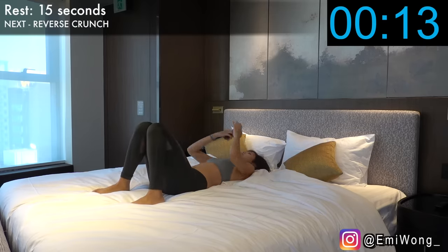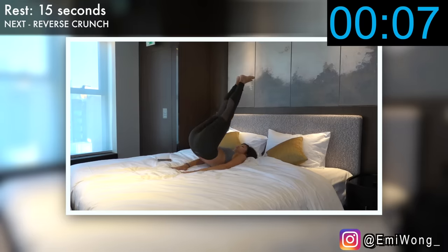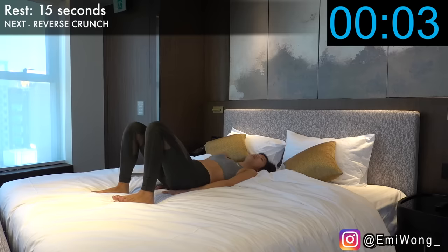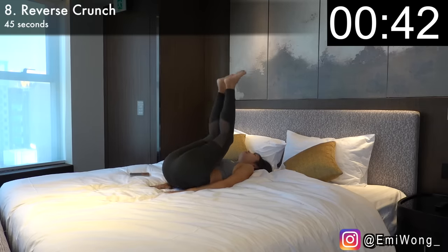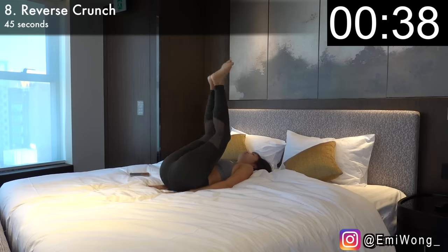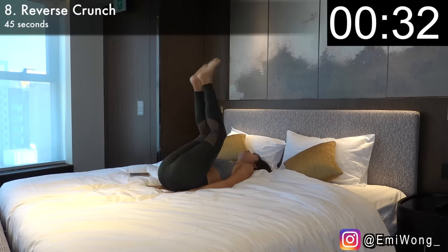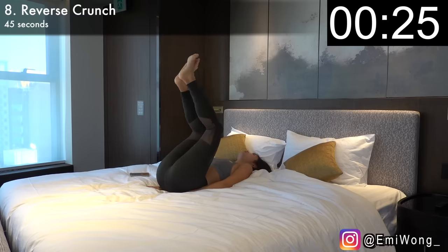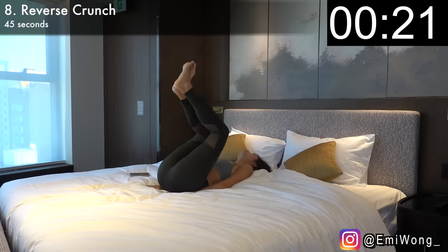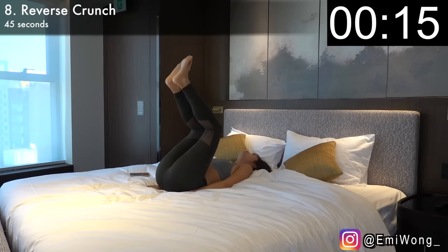We're so close to the end, guys. Eight is reverse crunch for more lower abs burn. Same position, hands below your bum with palms on the bed. Lift your legs up to the sky, keeping your legs together with a slight bend in the knees. Using your lower abs strength, tilt your pelvis towards your belly button to lift your hips up off the bed. Your palms on the bed will help stabilize your body and push your hips up. You should be feeling the burn every time you lift your hips up. Repeat for 45 seconds. 20 seconds — only less than 3 minutes to go. We're not slacking, we've come this far already. Get it done to make this workout worth your time. 10 seconds.